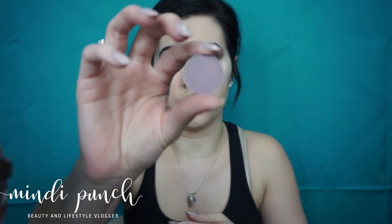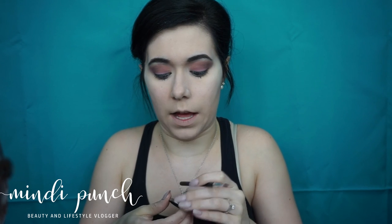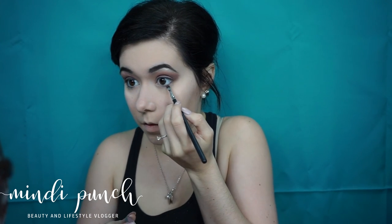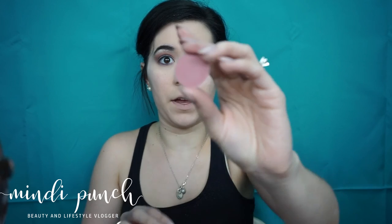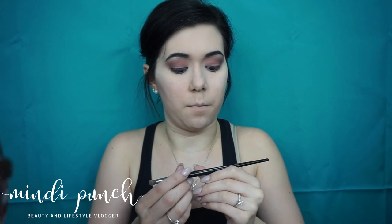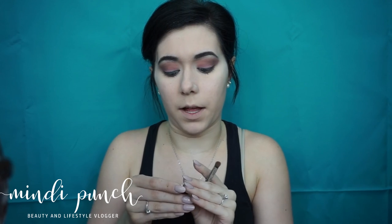Now I'm going in with Unexpected by Makeup Geek and I'll be using this short little flat tip brush — it's really thin — and I'm going to line the bottom lash line. And now I'm going to pick up Cupcake by Makeup Geek and my Morphe E18 to smoke out that bottom lash line.